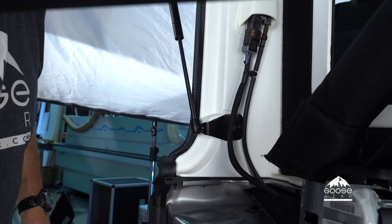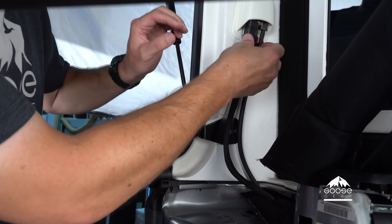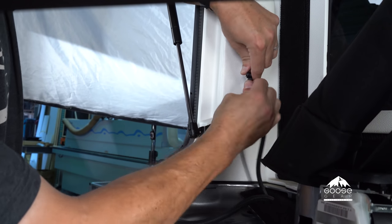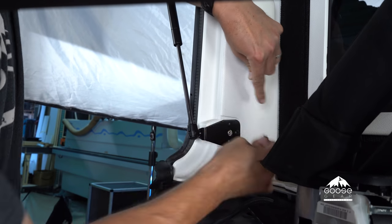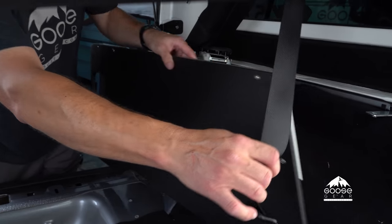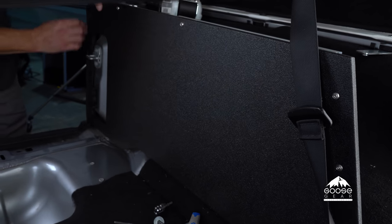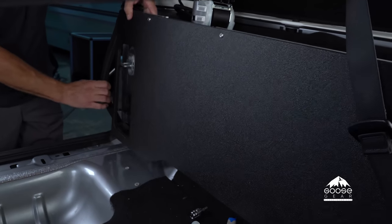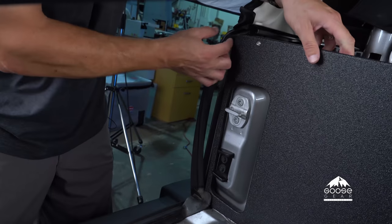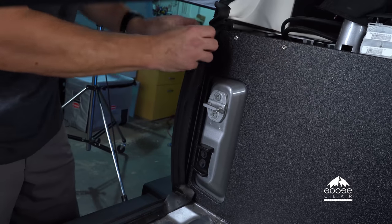Now that we're getting ready to put the cubbies in on the driver's side, we've got to remove this plug and disconnect this windshield washer line and pull it down. We're going to start installing the driver's side cubbies, beginning with the vertical platform. It's going to fit around this trim piece but you have to first peel back this rubber grommet — the rubber gasket. We'll slide the vertical support back on the driver's side into position and then put the rubber gasket back into place.